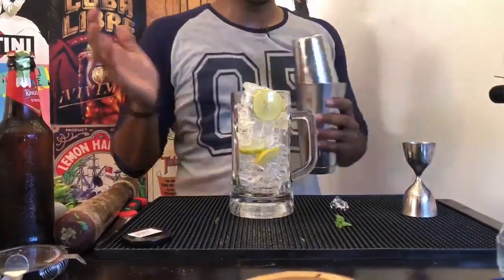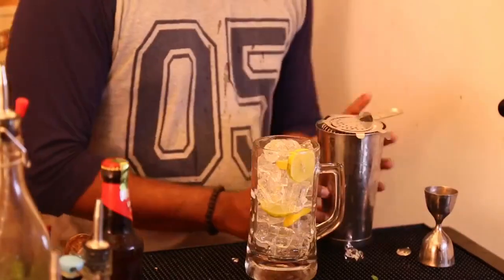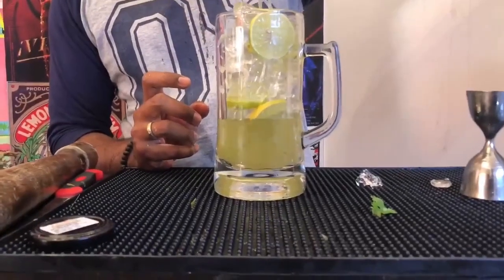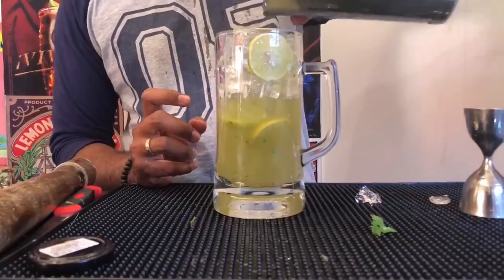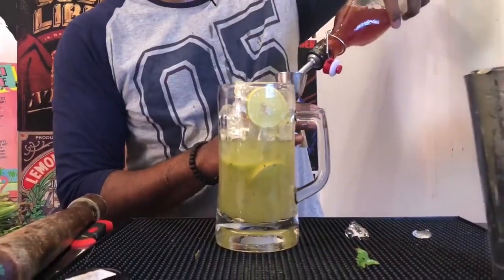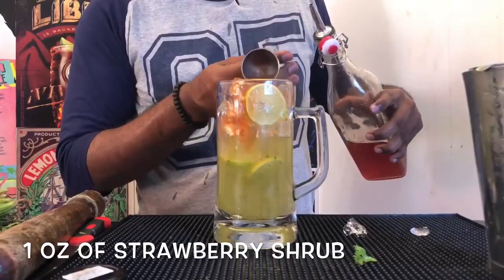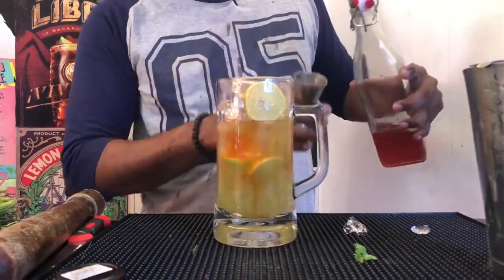Now shake open your tea and pour it in. Then take your strawberry juice and measure out one ounce and pour it in.